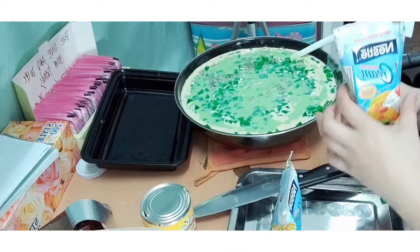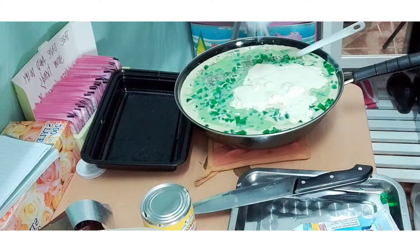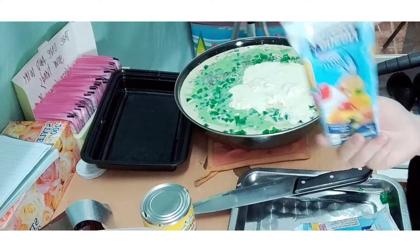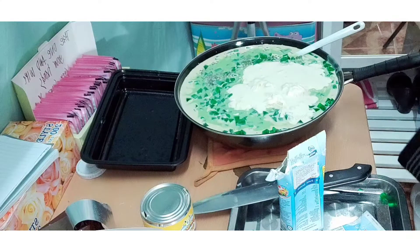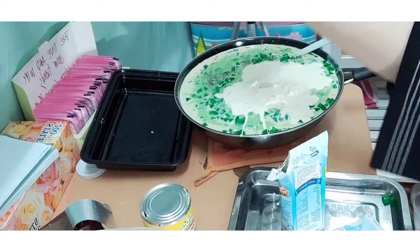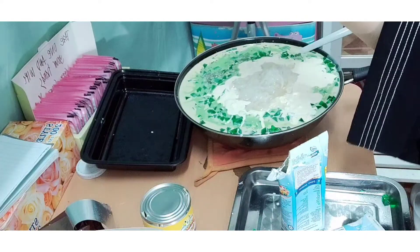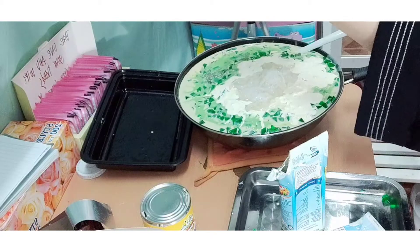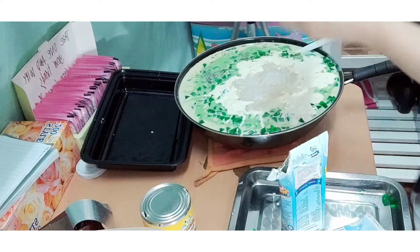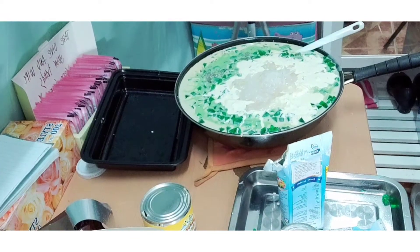Now we have to add our Nestle cream — we'll use two cans of cream. And then we also have to add our Makapuno. Oh no, that's terrible! Now it's ready to mix.